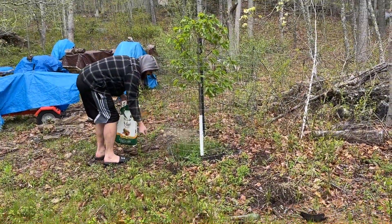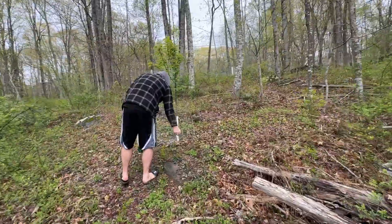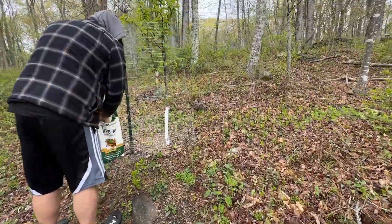And our cherry tree — the cherry tree is a Stella cherry tree. These are our pear trees. We have a Moonglow and a Bartlett pear.